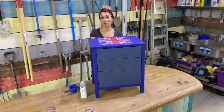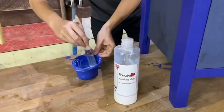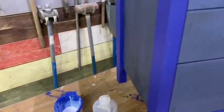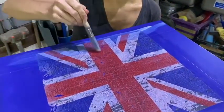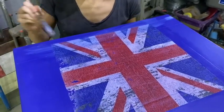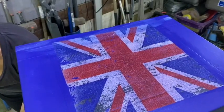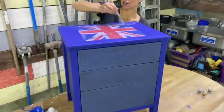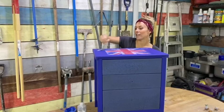The final stage of my project is actually to apply a finishing coat. Now if you see in a second when I start to apply this, it goes on a sort of creamy white colour. However, once it dries it will go a lovely transparent. Now the aim also for doing this is basically to give that hard-wearing, far more durable finish.